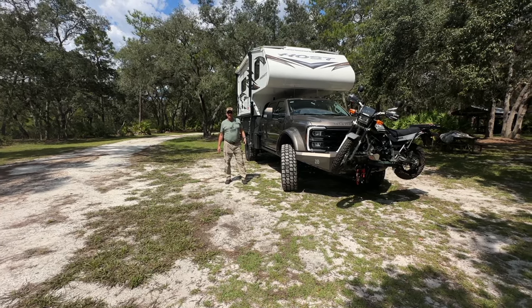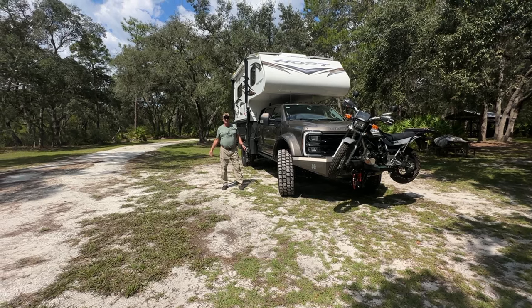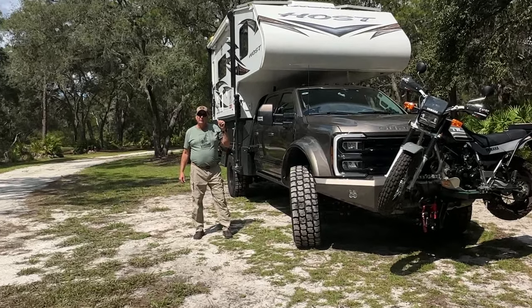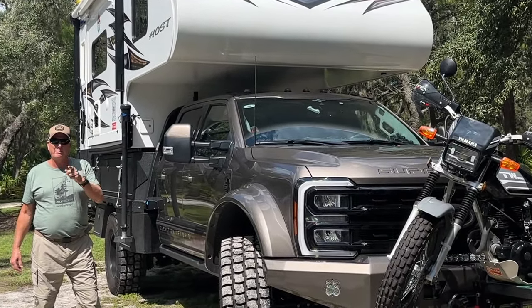Okay guys, welcome back to the channel. I'm Danny, Don is behind the camera, and today we're going to show you our ultimate overlanding off-grid vehicle right here. Stay tuned, we'll be right back.